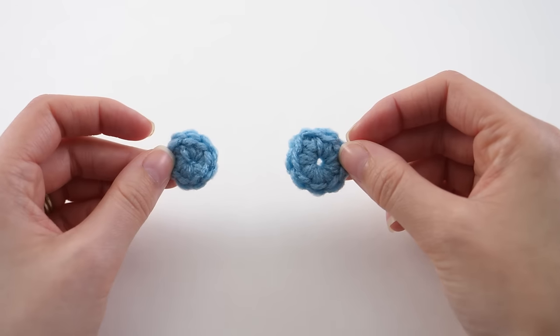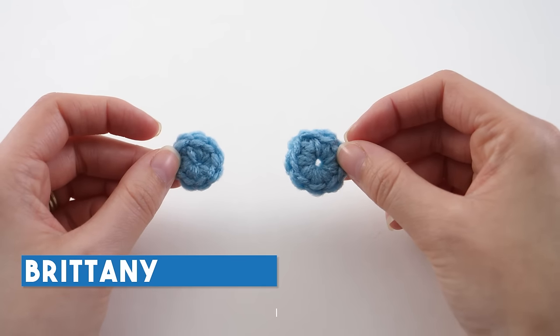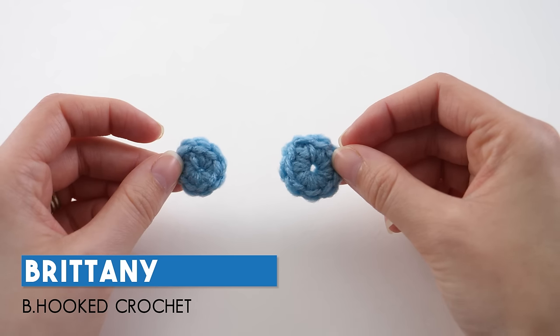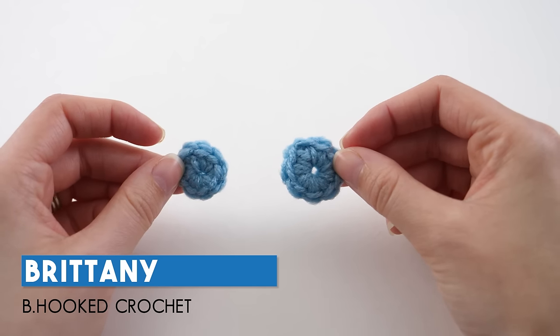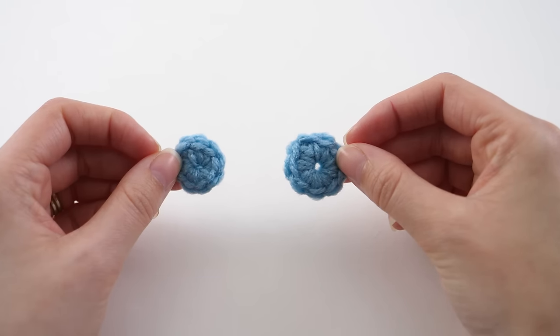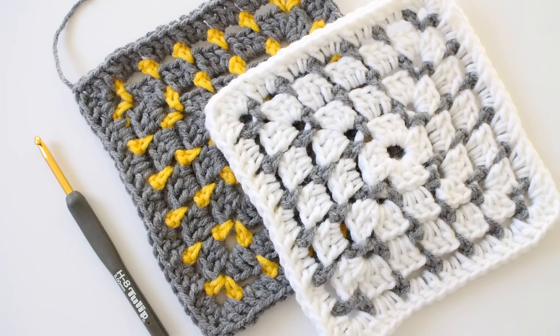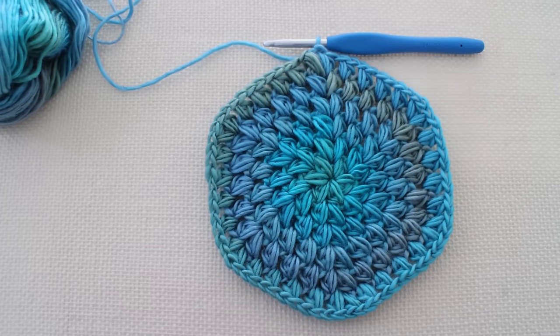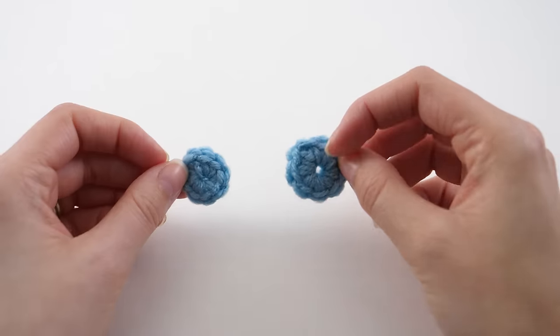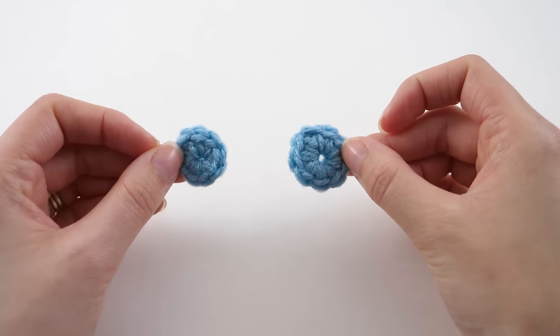Today we're going to look at two different methods to start crocheting in the round. These two techniques you'll need to master as you progress through crochet, because every time you start a project that works in the round — hats, granny squares, anything where you're going to be working continuously around rather than flipping your work — you're going to use one of these two methods.